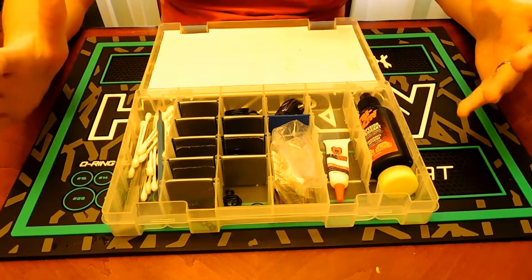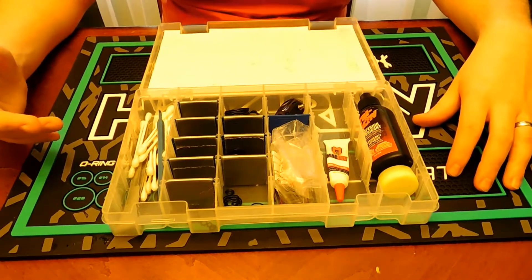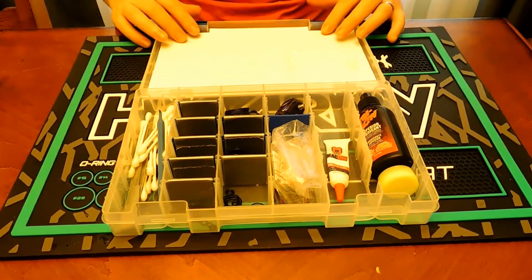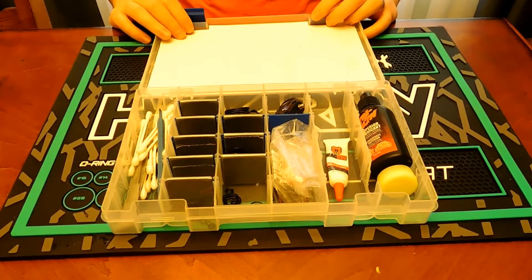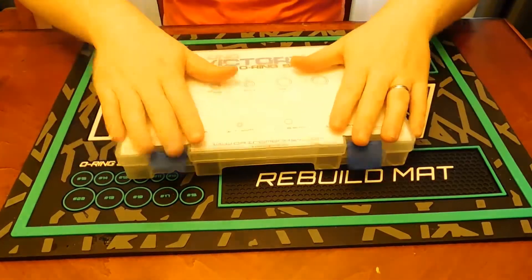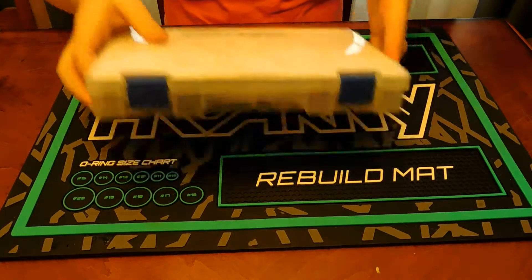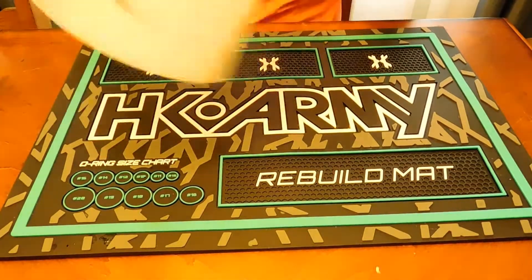You should always have batteries because sometimes the battery indicator on guns isn't the best — it'll say you still have half a battery left but you're pretty much out. So a tech kit is another good thing to have.